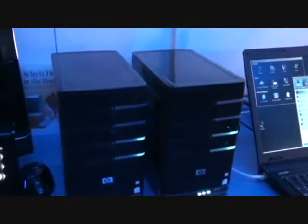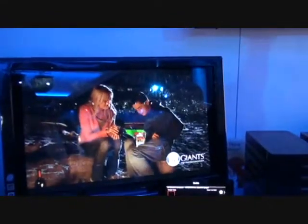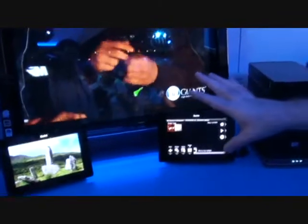So these are all 20 megabit 1080p screens — we got a gaming screen, a video stream going to the living room on the big screen, going to the den on a PC, going to the kids room on Xbox 360. These are all simultaneously streaming from this box.